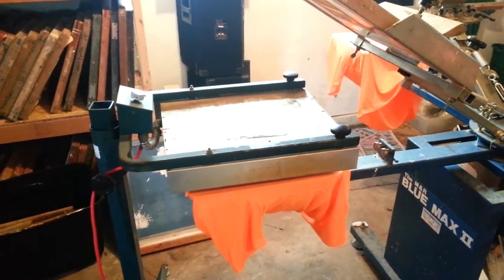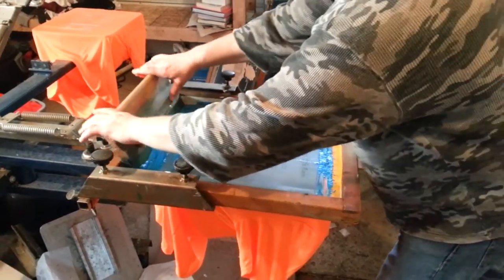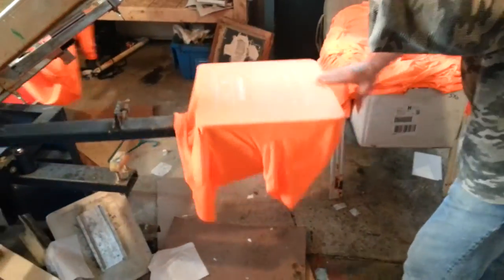A lot of shops are going to go ahead and lay down a wet-on-wet, but you end up getting some really weird color bleeds sometimes, so it's just safer to flash in between. It takes a little bit longer, but when it comes to quality, that's what we want. We're going to hit that one again because we missed some.